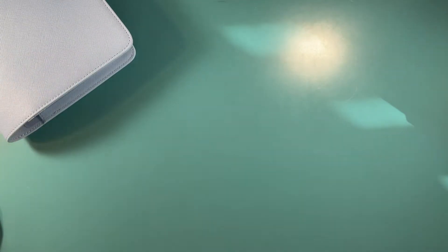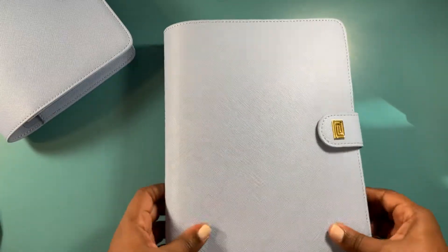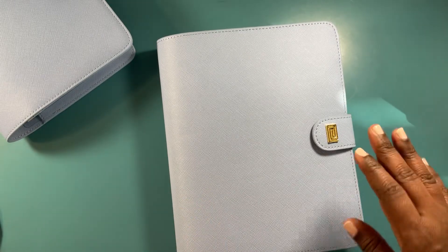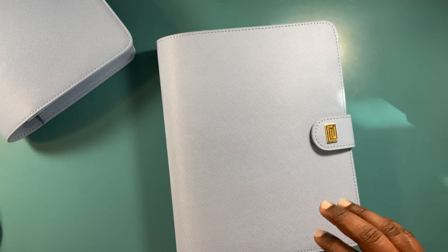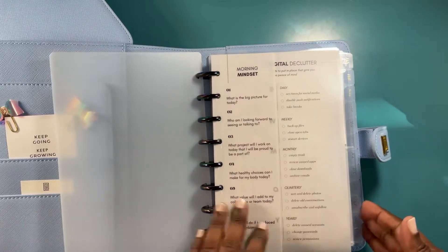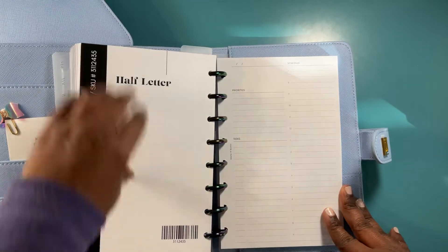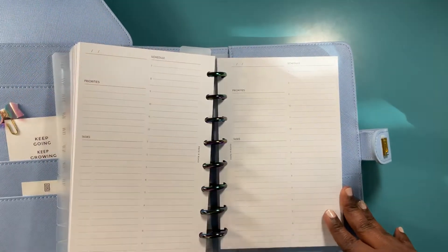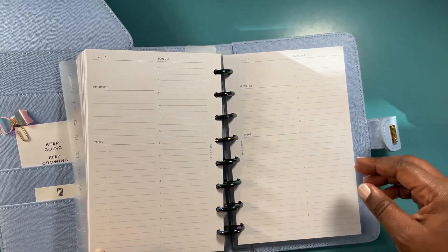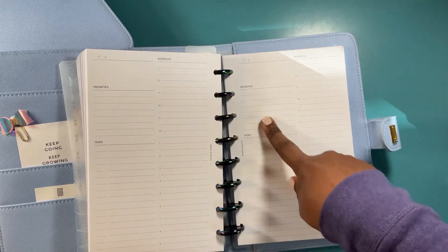I've gone from classic size to half letter — that was kind of a rough transition. What I'm going to be doing in the half letter is dailies. I got these dailies from Cloth and Paper that I want to try out, because I realized I need a daily planner — like, what do I need to do today, what are my priorities?